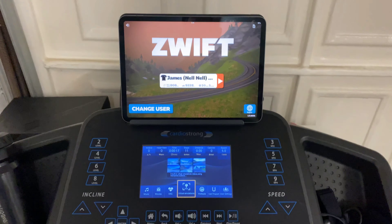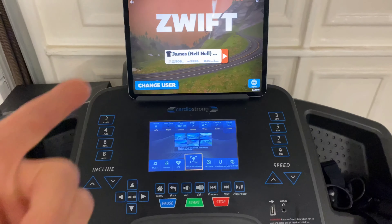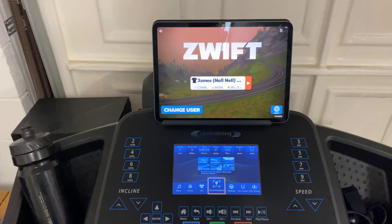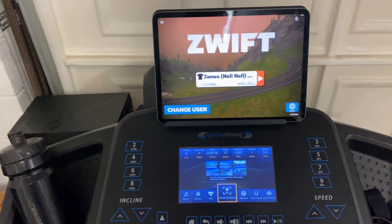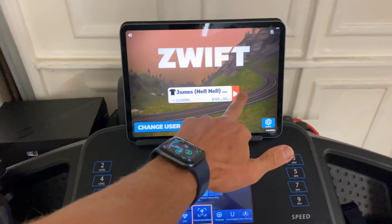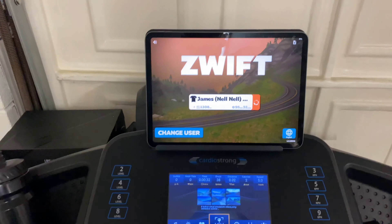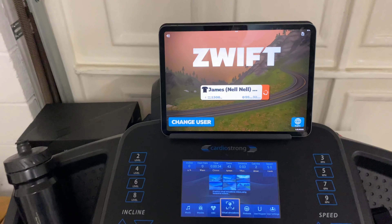Basically, the foot pod connects via Bluetooth to your iPad or iPhone or any other Android device or Apple TV. And your little avatar on screen will speed up when you speed up, slow down when you slow down, and so on.